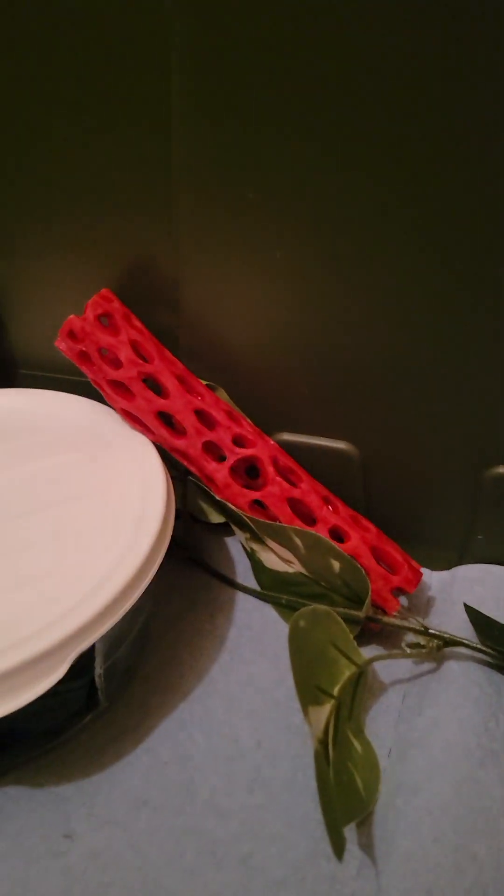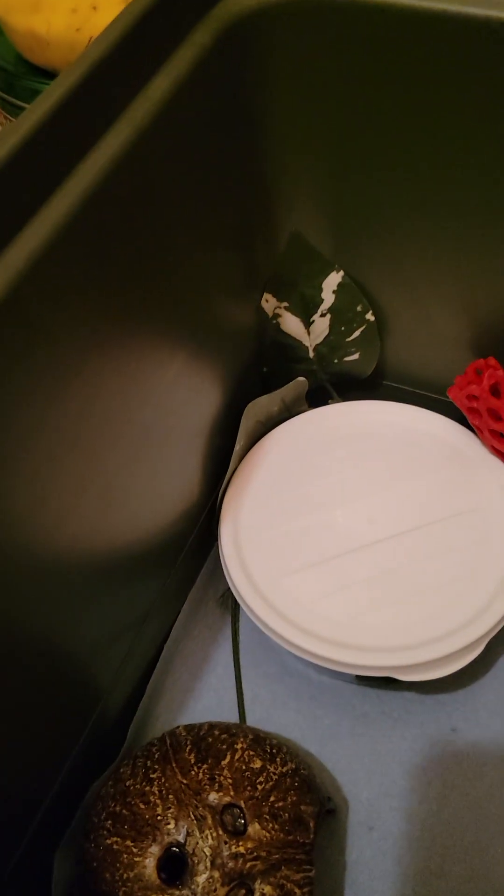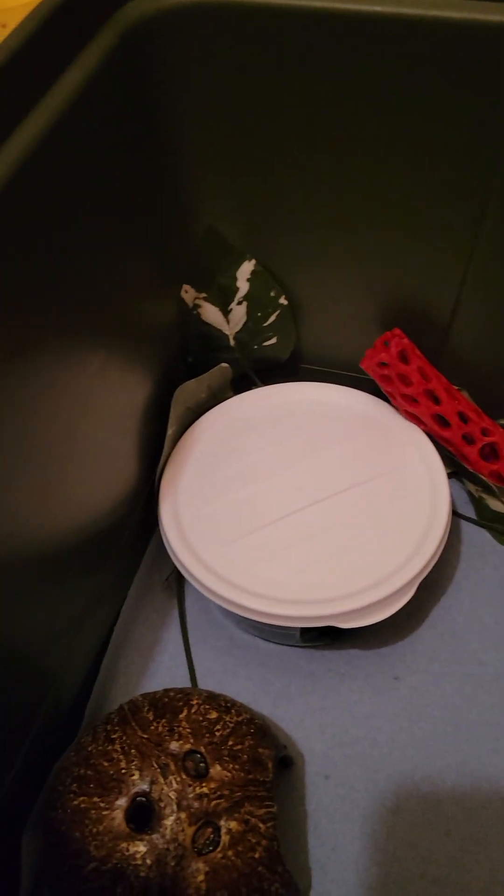I put some enrichment for her — I don't know if this is a boy or girl, she's still a baby. She has a warm hide, a moist hide, and a cool hide here and a cool hide here, so she has lots of hides, a water bowl, and her food bowl with calcium. Everything she needs for enrichment is ready.